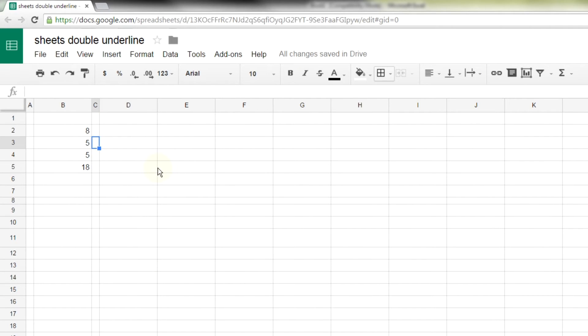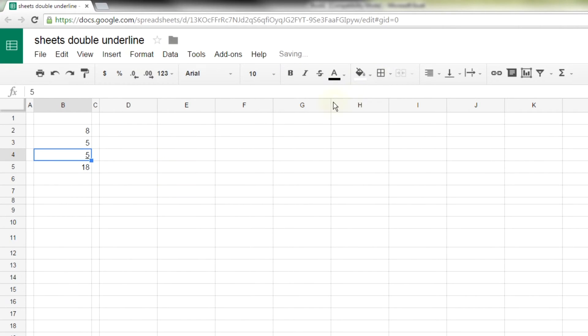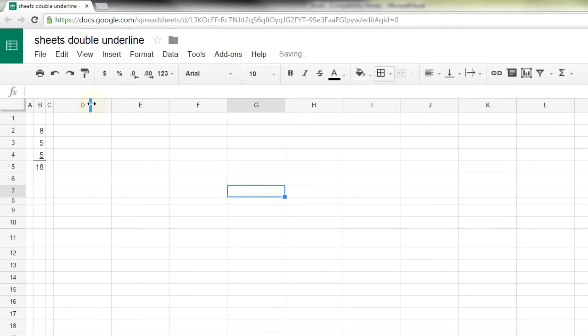Back in Sheets, here's your list and you want to do a double underline. The first way is to go to the number you want to double underline, apply a regular underline — because that's all you can do — and then apply a single bottom border. You'll see that those are two different weights, and it looks a bit ugly. You can fix it somewhat by adjusting the width of the column — I just double-clicked — which looks okay, but it's not great.